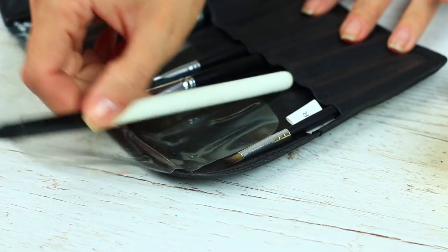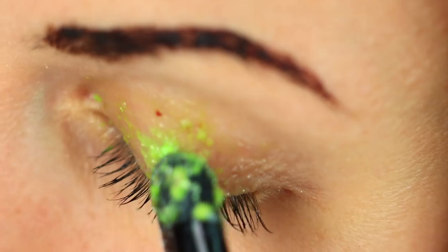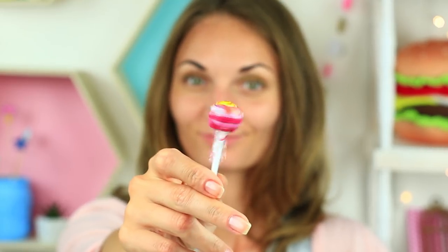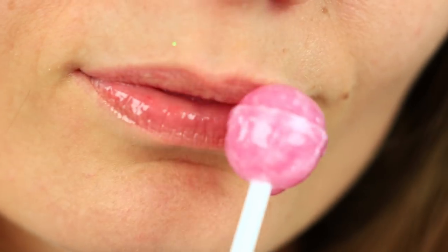Now it's time for the eyeshadow. Mix a crushed macaroon with a little water. Apply the light green substance on your lids. Let's add a little gloss to your lips. Dip a lollipop into water and trace your lips with it instead of balm.